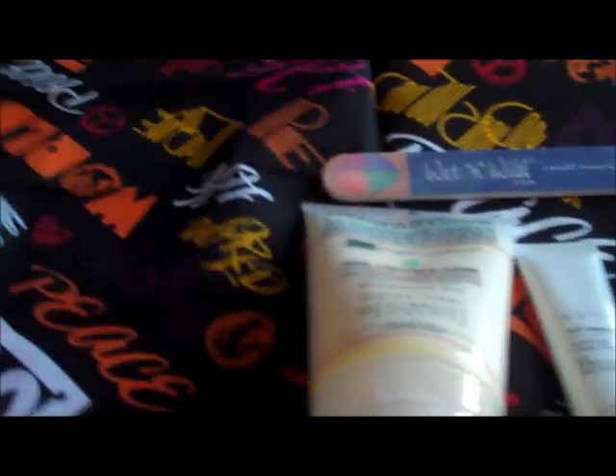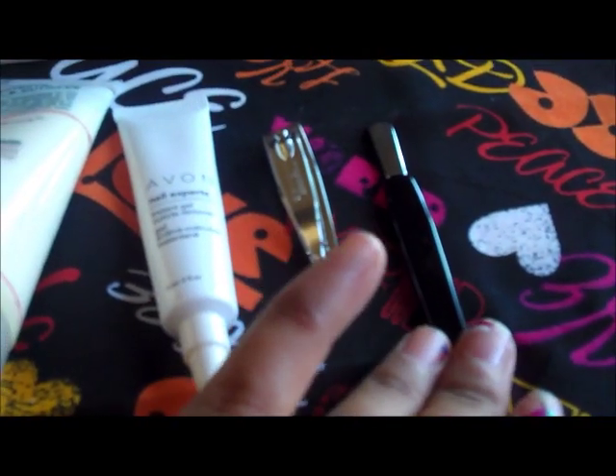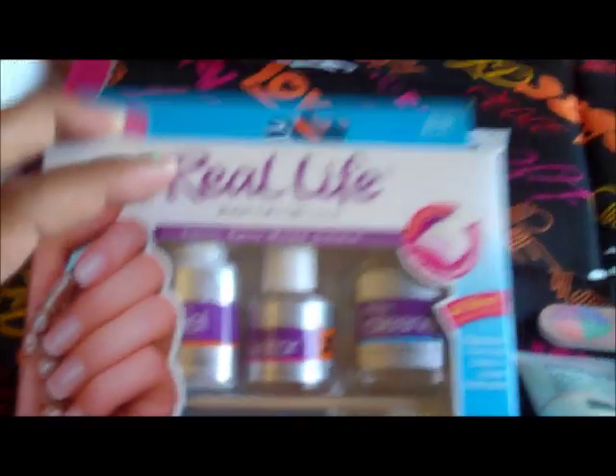I grabbed a nail clipper to trim all my nails the same length since I broke some. I also got a cuticle pusher, the Avon instant gel cuticle remover I always use, some nail and cuticle care to rub on before applying the nails, and my own file to buff my nails so they stick on better. The kit says they soak off quicker than acrylics and glue-on gels.